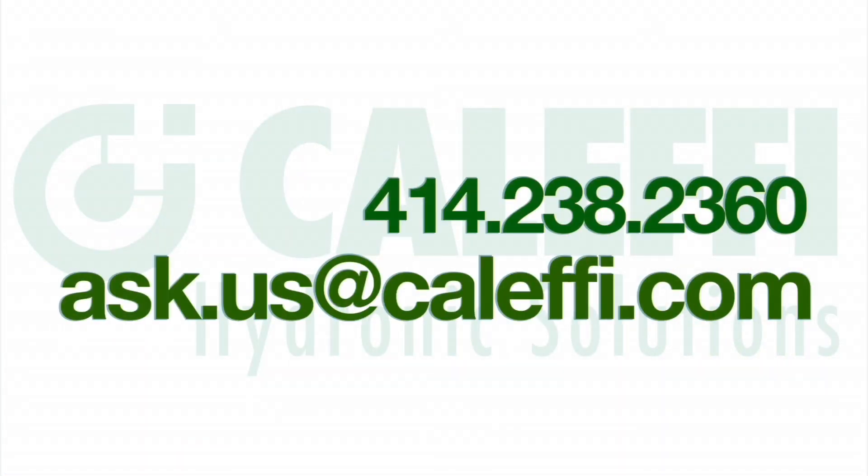I hope you found these tips useful. If you have any further questions, make sure to contact your wholesaler, your rep, or us directly. Thanks for watching.